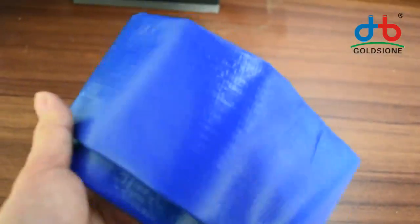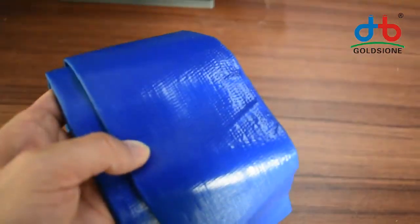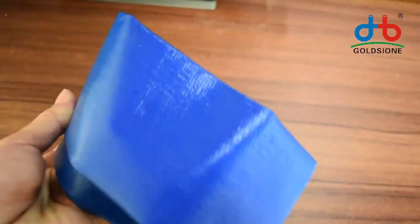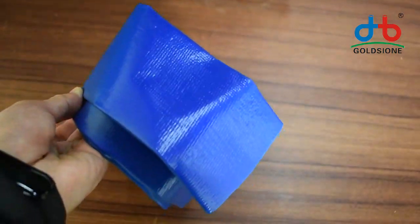Gold Genie's PVC blue lay flat hose has a bright colored smooth coating — light and soft quality. The blue lay flat premium hose at Gold Genie is ideal for use as a drip irrigation supply line. Its smooth surface provides low friction loss.